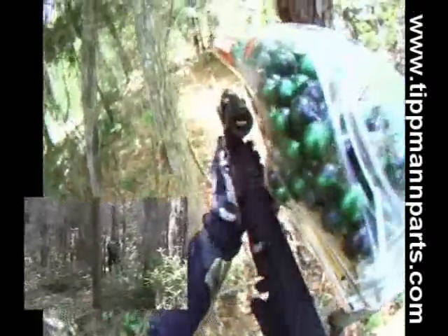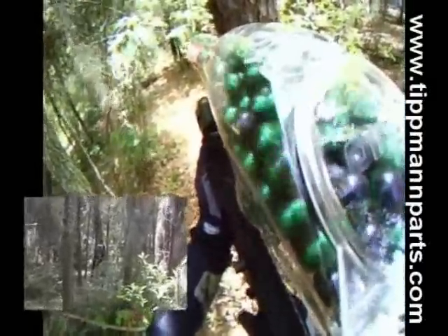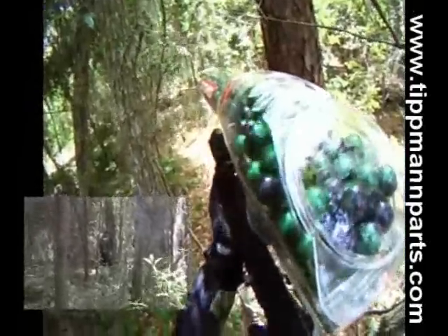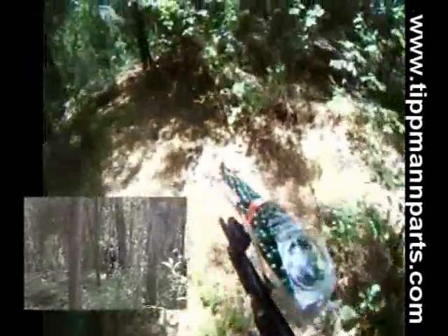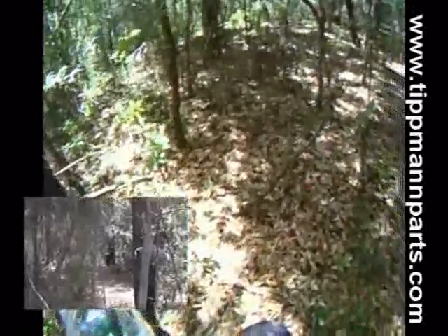I spot somebody laying down. I have the MTAC set to 15 balls per second on three-shot burst. I start shooting at him and he takes cover once I open up. I start moving up into a better position to keep an eye on him so I don't lose him. He dropped back a little bit so I'm trying to catch up.